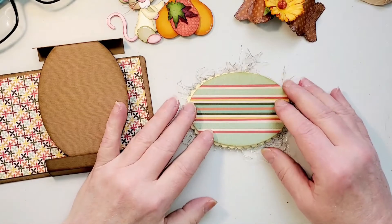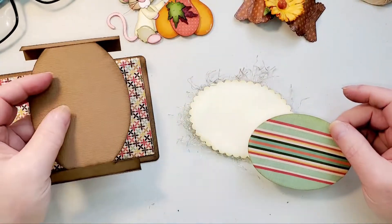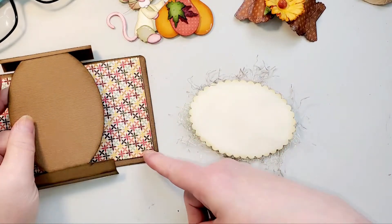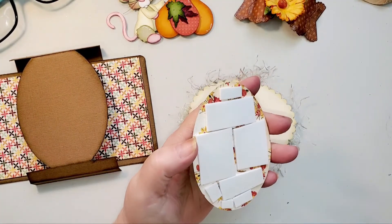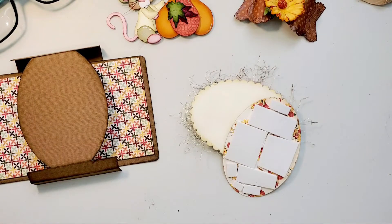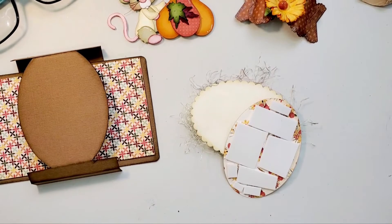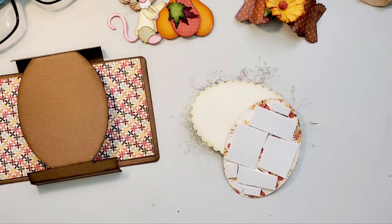I'm going to go ahead and get these pieces layered. I want to get my pieces layered on here, and then I will put everything together. I should have the glue going again. I think I'm going to use the other glue since I'm working with foam.